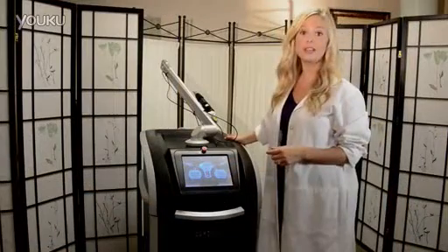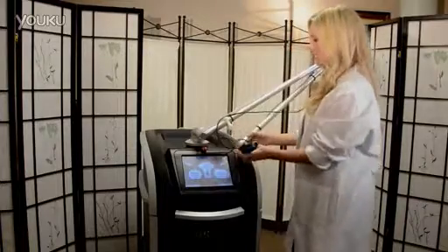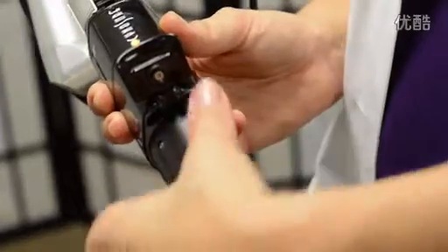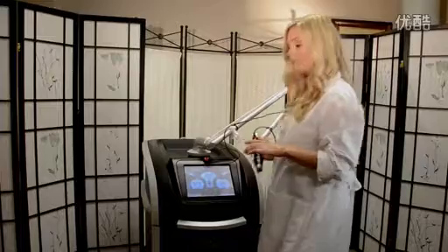Not only is the PicoSure Laser effective, it's also extremely easy to use. We'll just use our handpiece to adjust our spot size, and we're ready to begin our treatment.